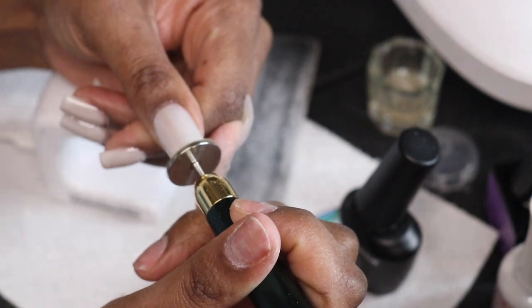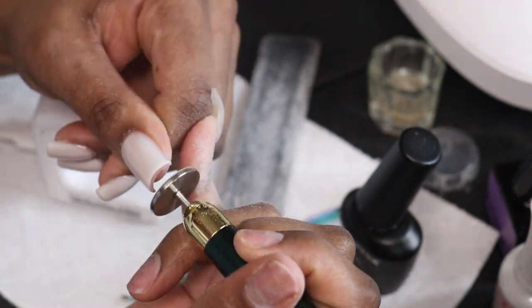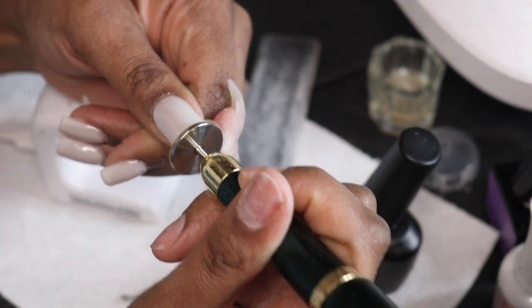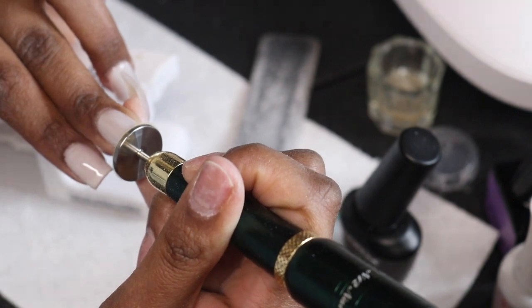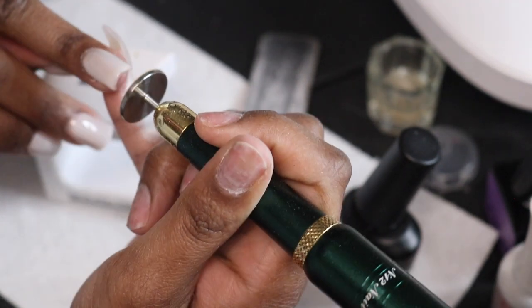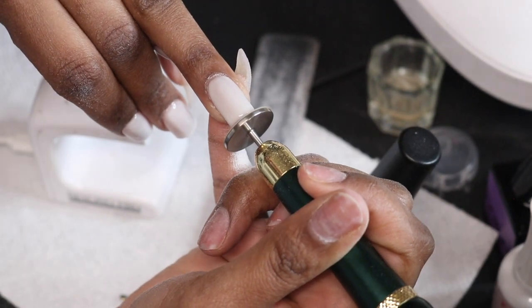I finished off with a top coat that I didn't show on camera, then went in with my e-filer using this flat head drill bit. If you like a really sharp, clean tip on your nail, you have to get this bit — it saves time and gives you the smoothest, straightest edge. You can use it after you finish all your polish, and I'm not filing too much, just getting that nice straight edge.